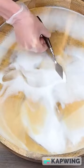I've got white, gold, and clear resin. I'm just swirling it around to make the design.